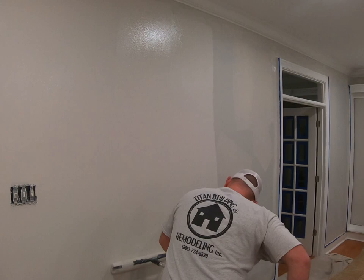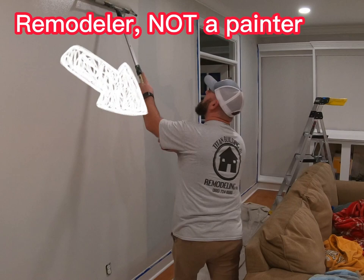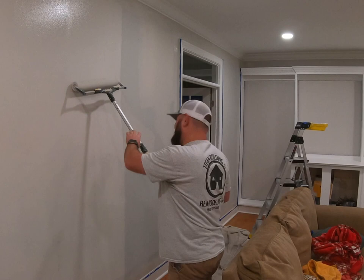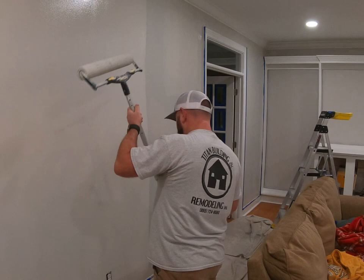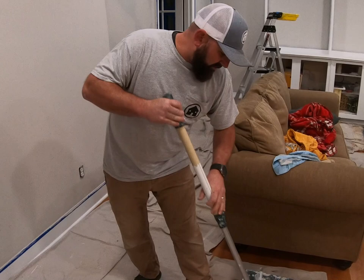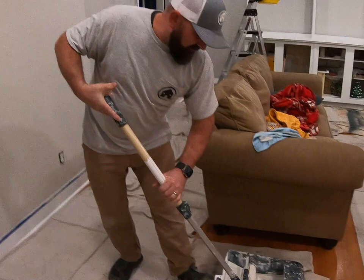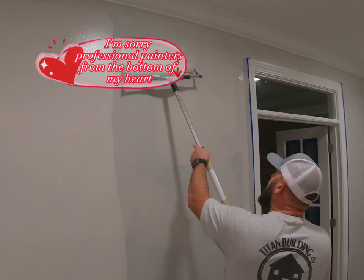A couple things you might be wondering — David, you're a painter, why aren't you wearing all white? And why don't you have a cigarette in your mouth? Well, smoking's stupid. I genuinely don't know why painters wear white — it shows every bit of paint on them. And they all want to smoke cigarettes and take a lot of smoke breaks. That's just stereotyping — they're not all smokers. I'm sorry, professional painters, if I offended you.